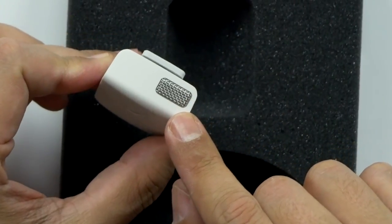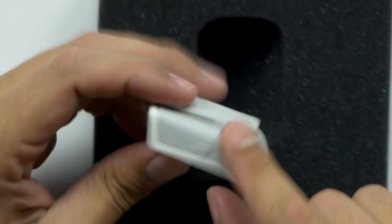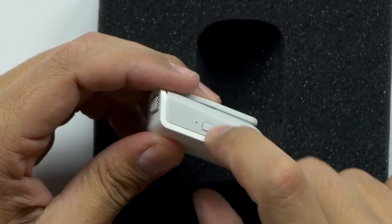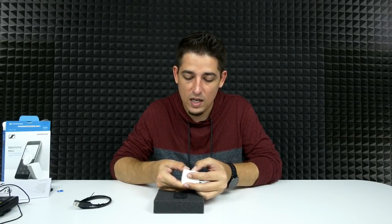On the top you've got your omnidirectional microphone. On the bottom you've got your USB-C port and your operation button. It's not charged, so I'm going to let this charge up for about an hour and then we'll try it out and check out the app.